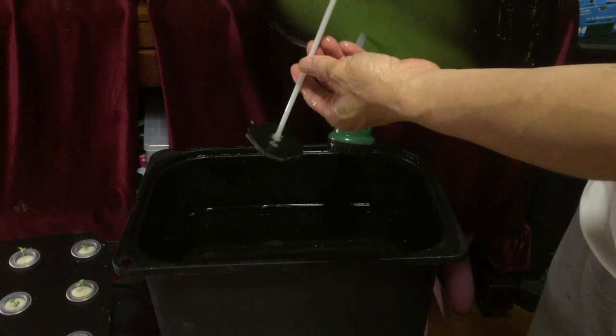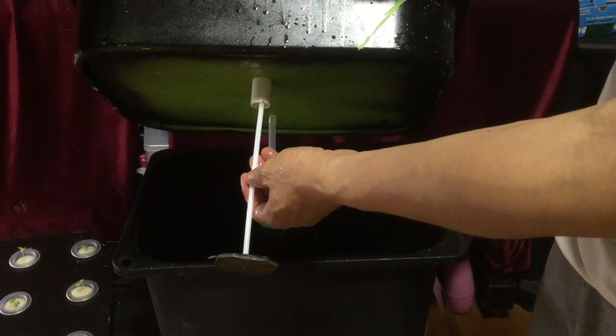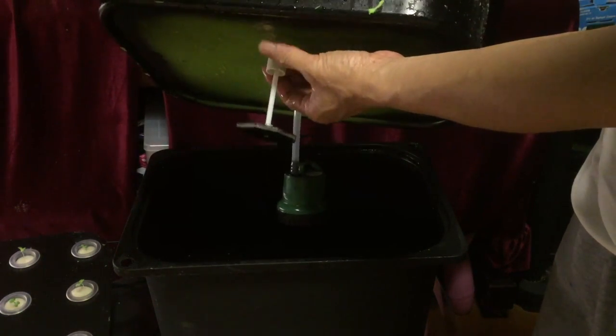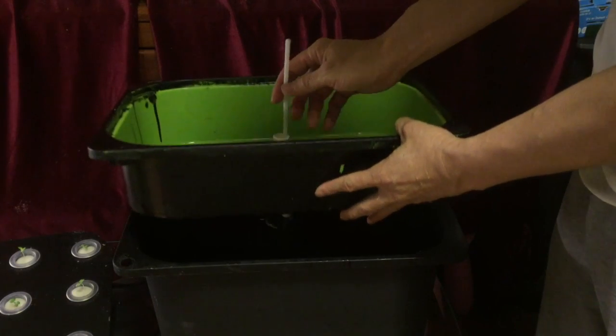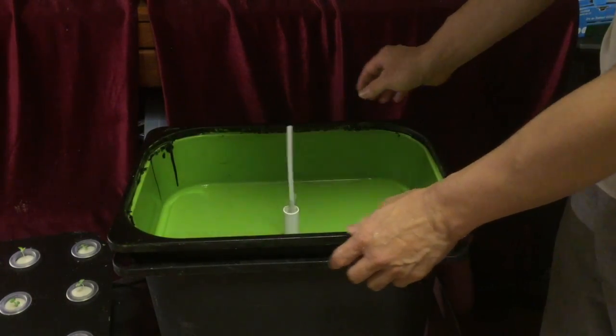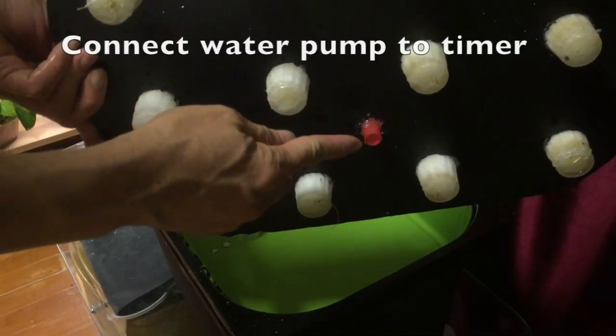Optionally, you can have this water level marker. It's just a piece of foam attached to a rubber stick that will float and determine the height of the nutrients. When it drops below the low level, you need to refill the nutrients.